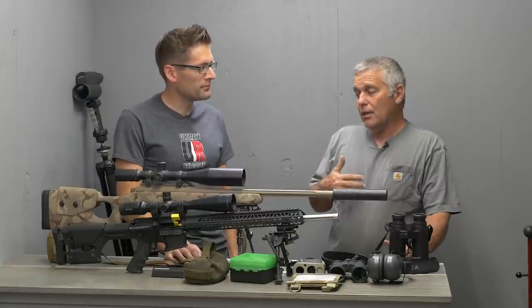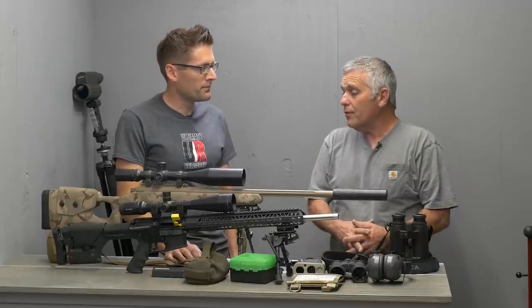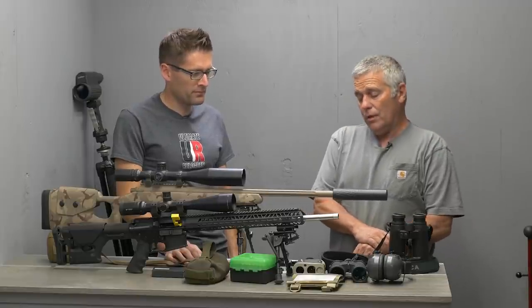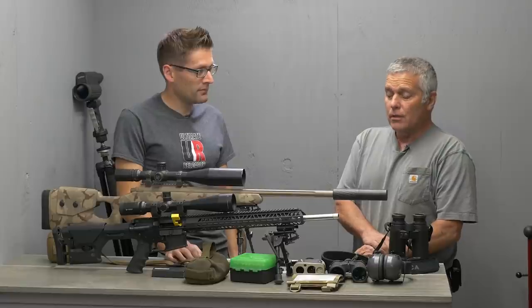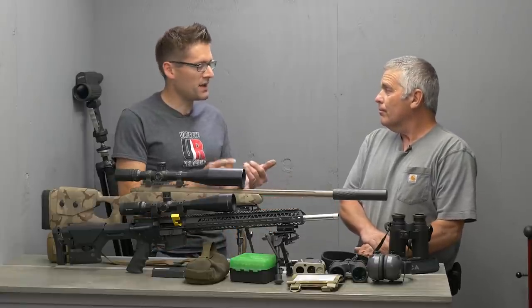This is chambered in 6.5x47 Lapua, which is similar to 6.5 Creedmoor but slightly more optimized. A couple of things keep me with the 6.5x47: barrel life — you get a little more barrel life with the 6.5x47 over the Creedmoor — and accuracy is a little easier to achieve right out of the gate. The Creedmoor is no slouch, and there are a lot of people shooting those, especially with off-the-shelf rifles available. But 6.5x47 is a reloader's-only cartridge — there's no factory ammunition that will keep you in the competition.